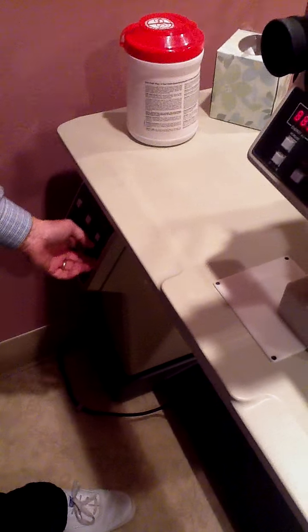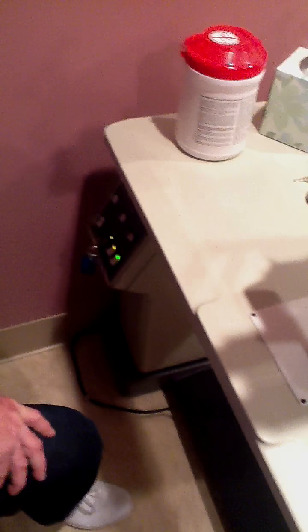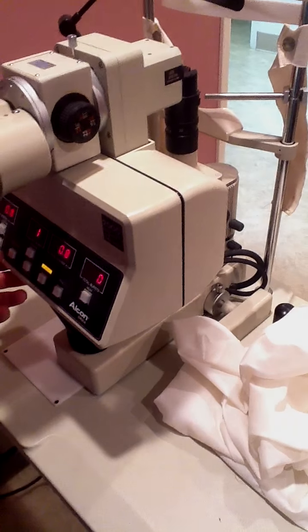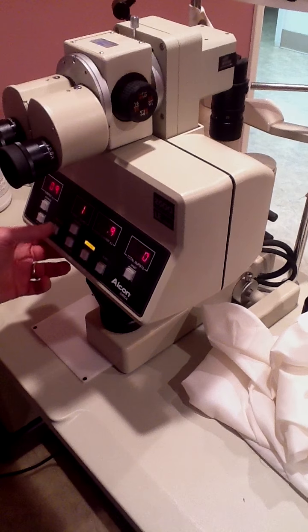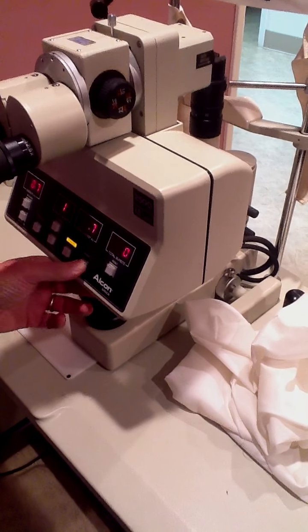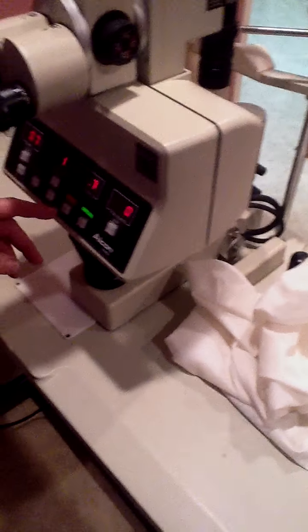Now these two buttons — one turns on the slit lamp, the other one powers the laser — so we flip those two buttons up. This is the up-down on the console. Now we're ready to begin the test firing procedure. Keep pressing this. Now that signifies that it's ready — the green ready button lights up.